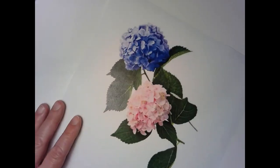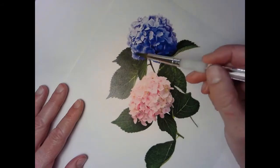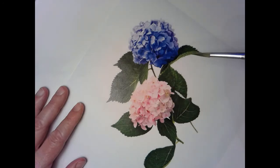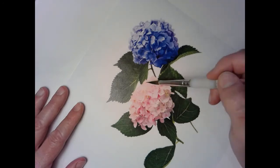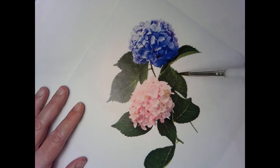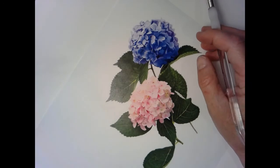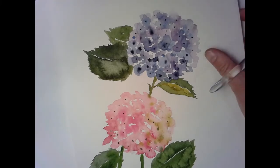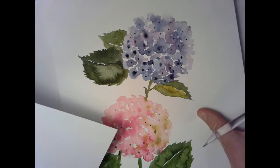We're going to do these hydrangeas. This is our reference photo — it's got a lot of blue and purple and pink and hot pink. The light pink is very, very light, so I'm going to use a lot of water here. The leaves are very, very dark, so just keep that nearby. This is what we are going to end up with. Let's go ahead and get started. I'm going to do a smaller version of this, and I want to get my paint kind of mixed up to begin with.